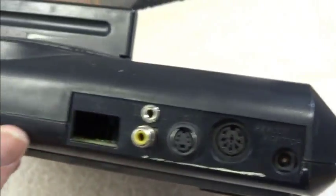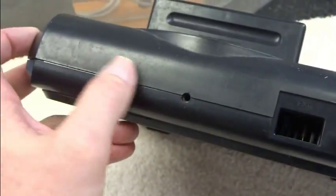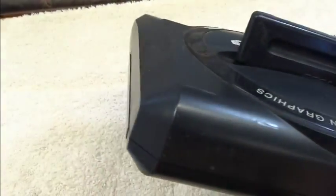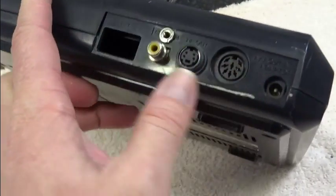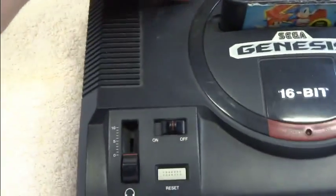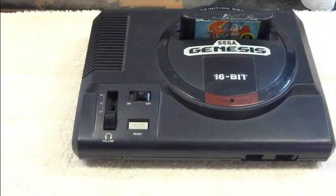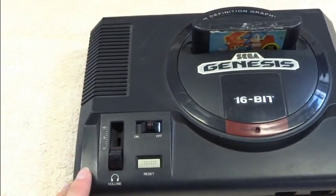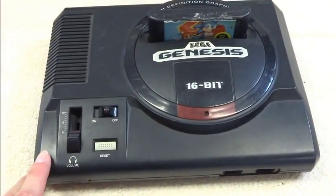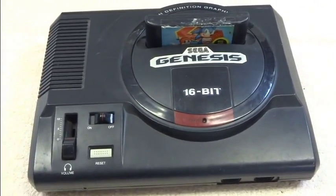I think it's kind of nice, because you don't have any of these holes or odd connectors coming out the back, or sometimes people like to put them out the side of the Genesis. I just think this gives it a much cleaner appearance. If you check the links below, I'll put some links to a blog where I have detailed pictures of the inside of the Genesis, where I show how I wired it up and circuit diagrams and all that. Thanks for watching.